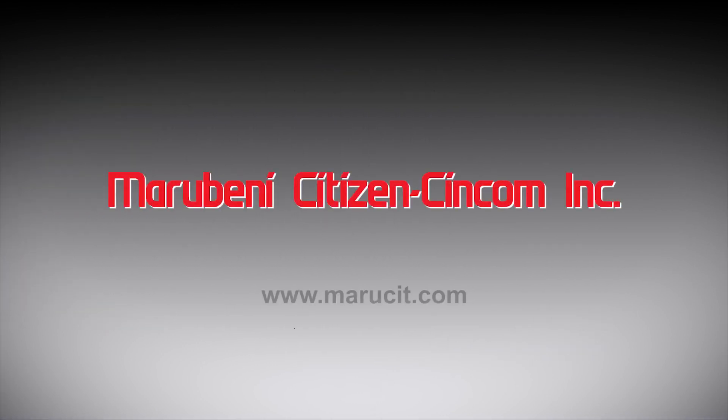For additional information, please contact Marabeni Citizen Syncom at marusit.com or your local Syncom distributor.